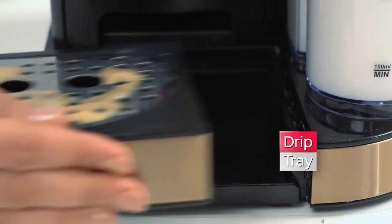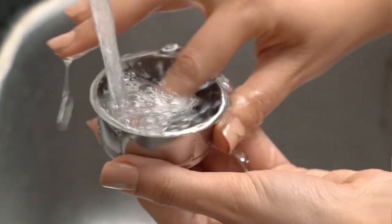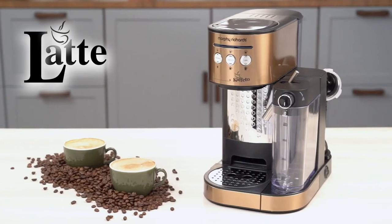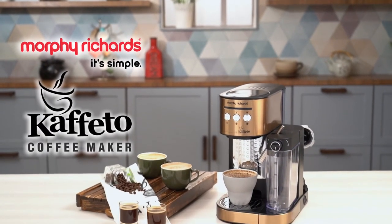Just remove the drip tray, detach the portafilter and rinse it with water. Turn your home into your favorite coffee place with the Morphy Richards Cafito Coffee Maker. It's simple.